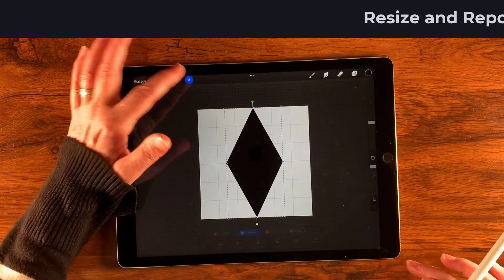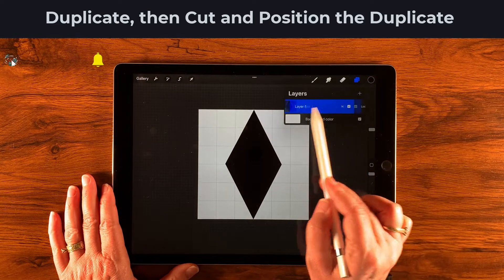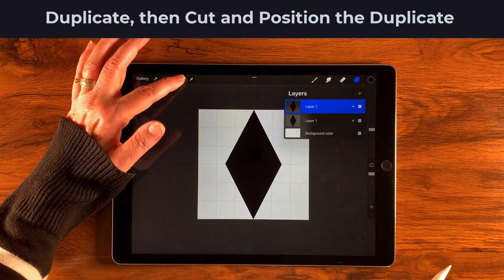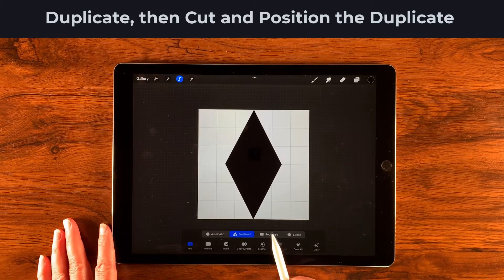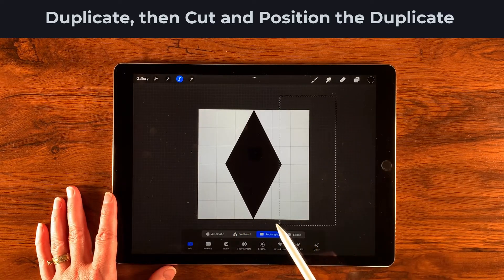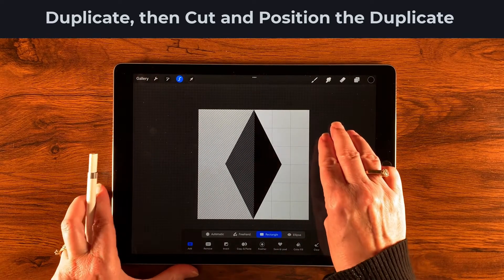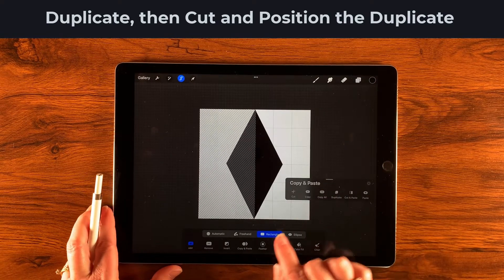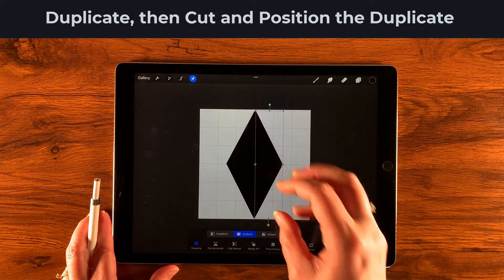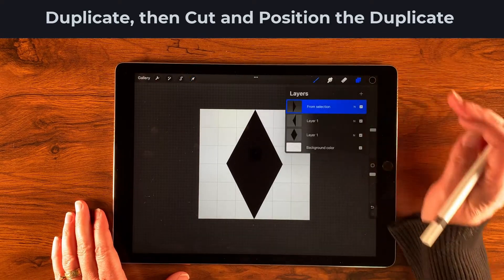Now let's go to our layers and create a duplicate. We'll go back to the selection tool with color fill turned off, select rectangle, and draw from outside the canvas to cut this diamond right in half. Then I'll use three fingers to drag down and invoke the copy and paste menu, then cut and paste — that takes half the diamond and pastes it on a new layer.